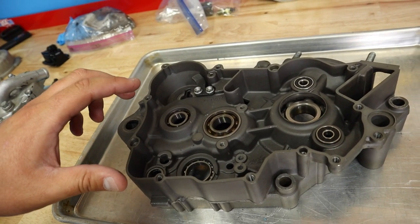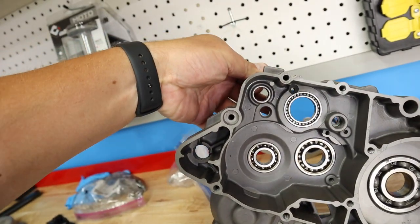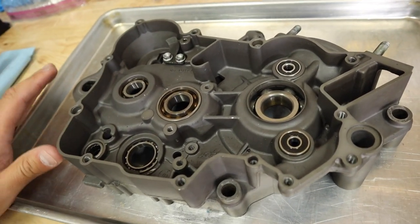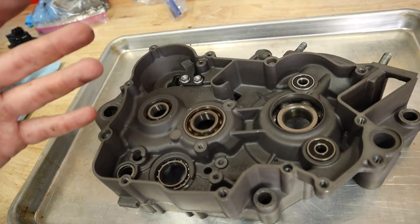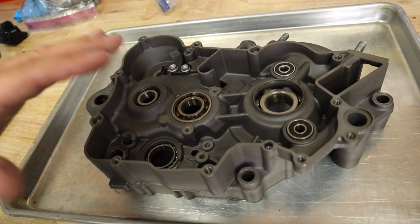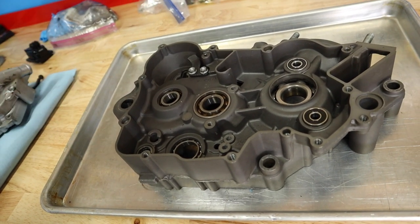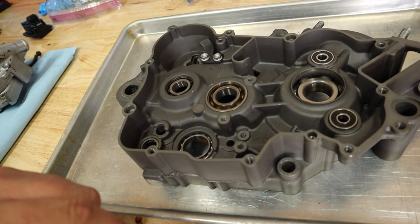I'm going to show you a couple of methods — blind bearing puller probably on this one here. You guys should have everything you need at home to remove bearings fairly easily. There are some specialty tools such as that blind bearing puller that are necessary. Let me go heat the oven up and in the meantime we'll actually heat up the case and drop a bearing out and I'll show you the easy way to do that.